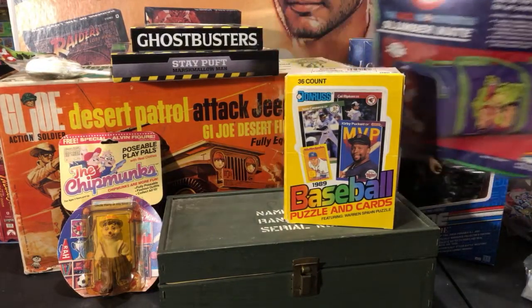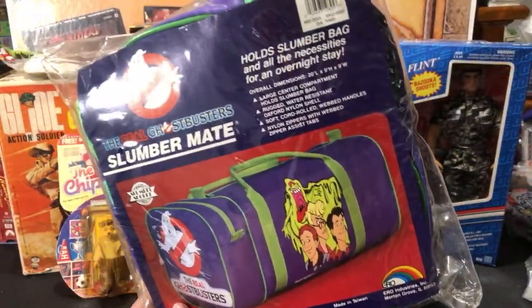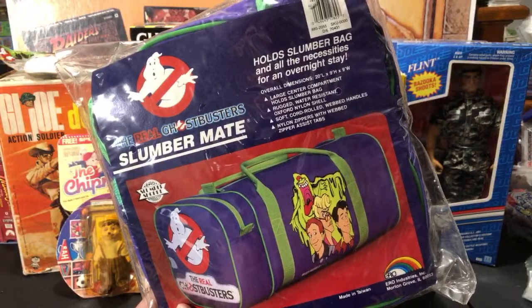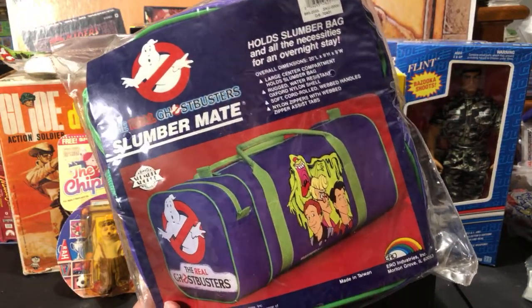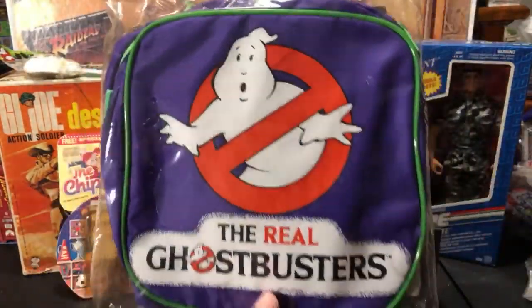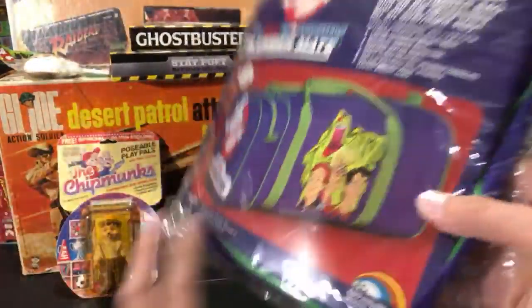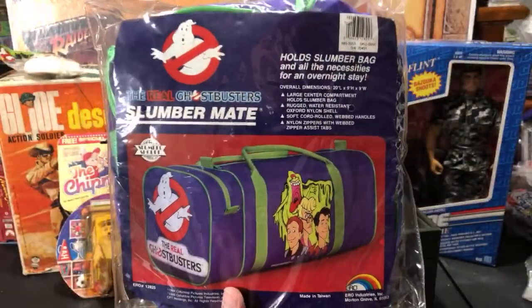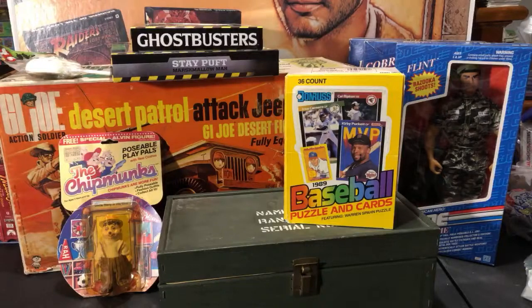The other thing I picked up from Nathaniel — some of you might remember this from the late 80s wish books I've gone over — is The Real Ghostbusters Slumber Mate in the original packaging. Been wanting this for quite a while. Nathaniel hooked me up with that too. Perfect, pristine condition, like it just came off the shelf today. Really awesome piece from the late 80s. That'll also go into my RGB collection.